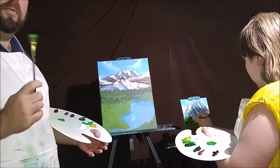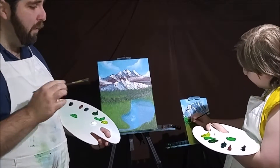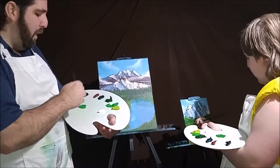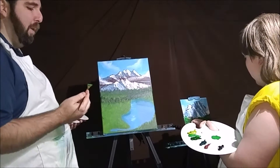All right, welcome back. We're beginning in part three. We're working on putting our trees in. Son's working on his very first time using a fan brush to try to lay in a tree — good practice with this one here. Once you've done this two or three times, it becomes a little bit easier.